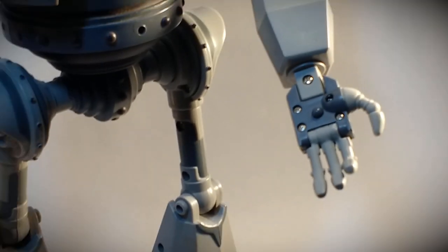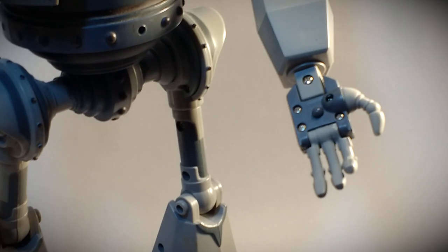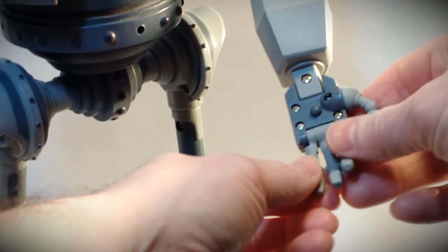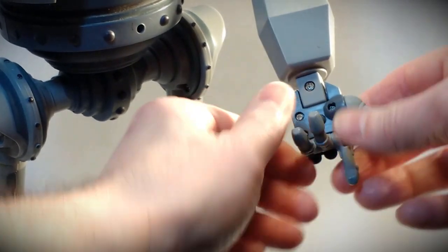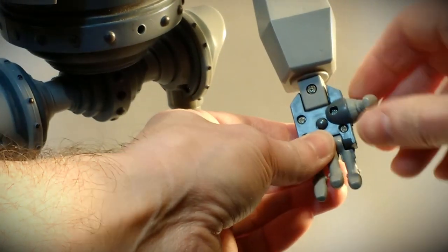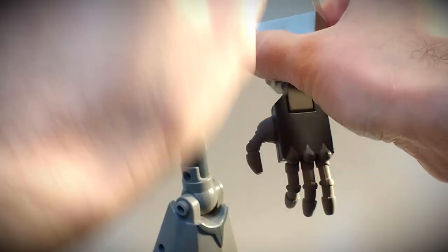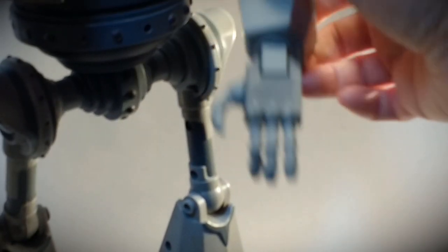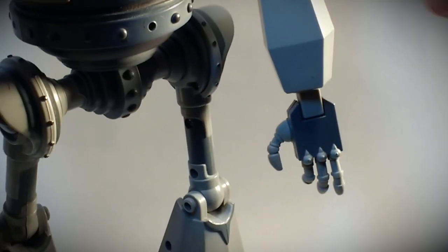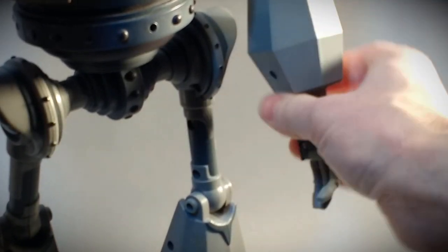Here's a detailed view of one of his hands, showing the button in the palm for the manual display setting. Both hands are set up the same way and are articulated. The thumb also rotates, the wrist turns, he turns at the mid-arm, bends at the elbow, and swivels at the shoulder.